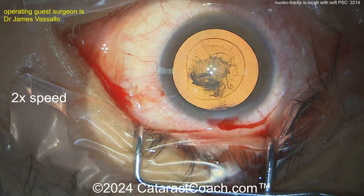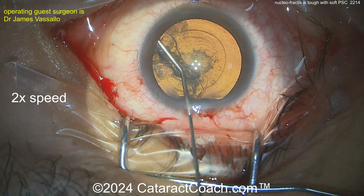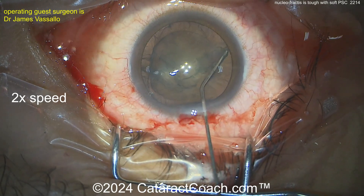So what is your favorite technique? For me, I want to get the nucleus out of the bag. So I'll do a lot of hydrodissection, really get it freed up, and bring it up out of the bag. Here's a nice-looking fluid wave — now freeing up the cataract from the capsular bag.